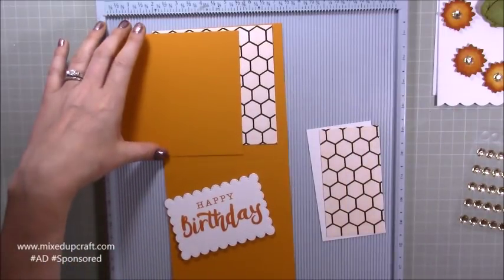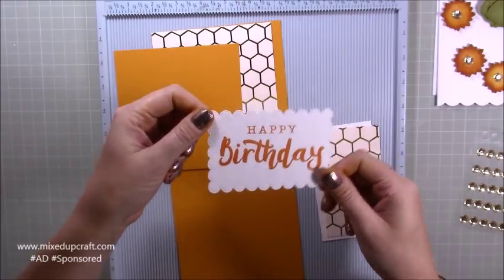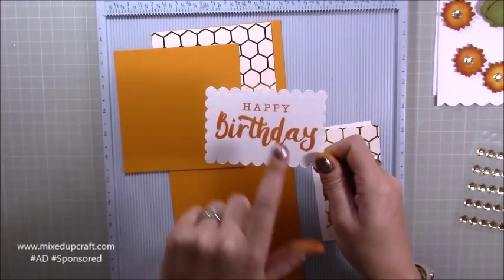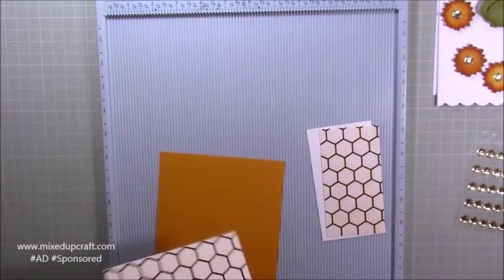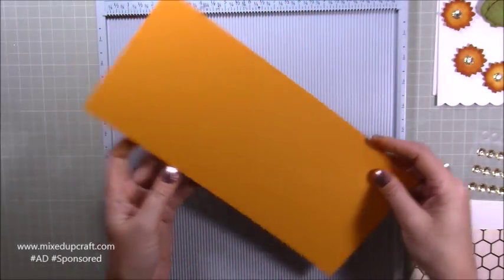I'll share the links just directly below this and you can find out more about that. That's the embellishments and then all of our mats and card bases. That's my sentiment - I've already die cut that. It's a Dovecraft sentiment, it's brilliant - I use this a lot. Happy birthday - I'll share as many links as I can.